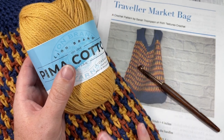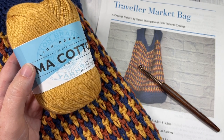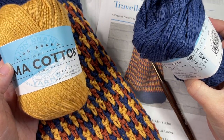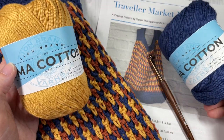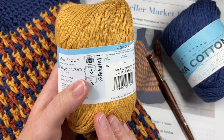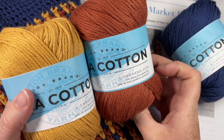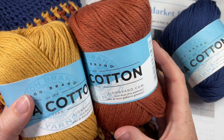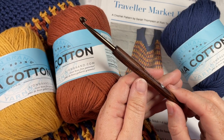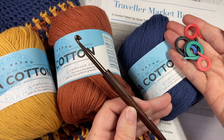For this bag you're going to need three different colors. I've used two balls of the Blueprint color, which will be my color A, one ball of the Golden color — the Mineral Yellow — and one ball of the color Spice. Feel free to mix up the colors as you see fit.